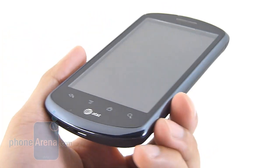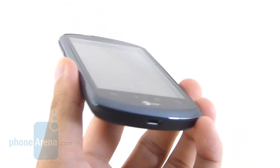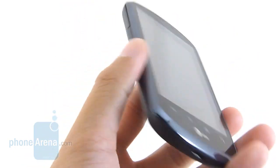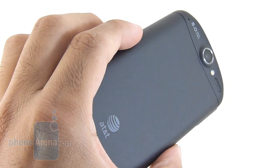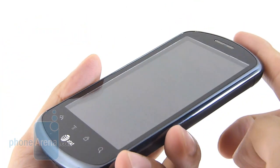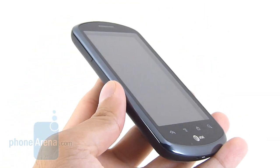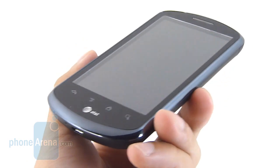Nothing has really changed with its design, but for a mid-range handset, especially from Huawei's camp, we're very excited about it just because it feels like a solid handset. You have this soft-touch coating in the back which gives it a clean look, rounded top and bottom edges. Overall, it's well-balanced — a conventional-looking approach, but significantly better than other Huawei devices like the T-Mobile Comet.